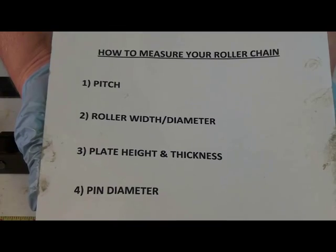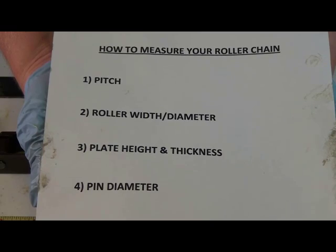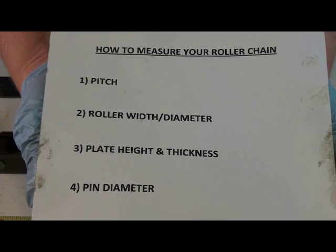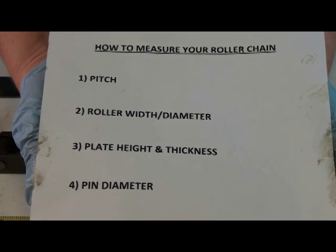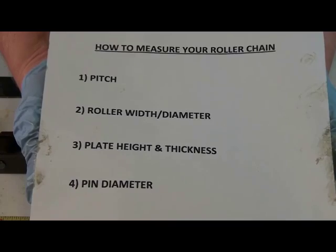There are four basic dimensions that we're going to need in order to properly measure your chain — whether it's agricultural chain, engineering class chain, or standard roller chain. We need to know the pitch, the roller width and diameter, plate height and thickness, and pin diameter.